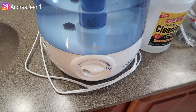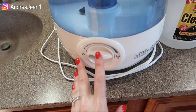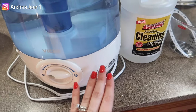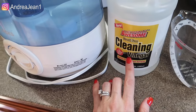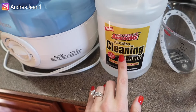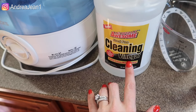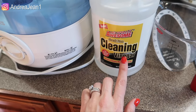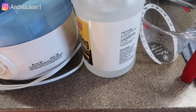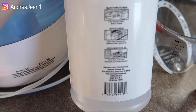Welcome back to Andrea Jean Cleaning. Today I'm going to show you how to clean out your humidifier naturally with one simple ingredient, and that is vinegar. I just picked this up at my local Dollar Tree. This is very different than distilled white vinegar that you may use in your kitchen. I like the cleaning vinegar better because it is slightly more acidic — about 20% more acidic than white distilled vinegar.